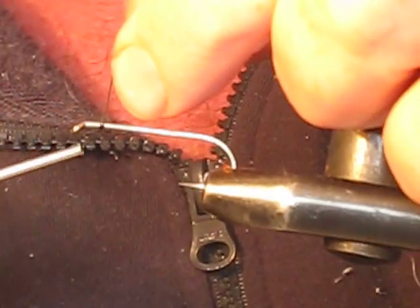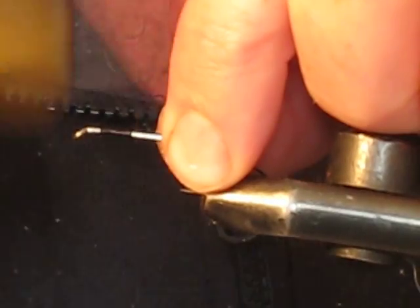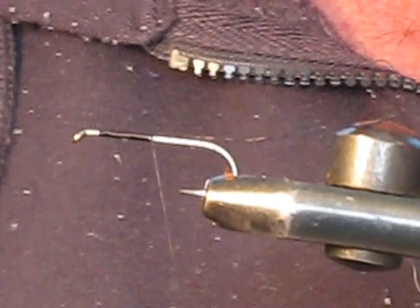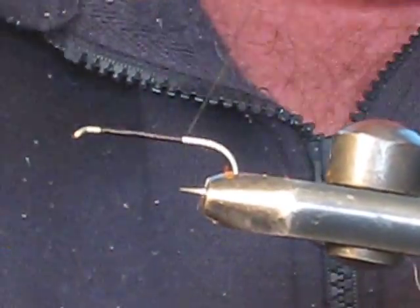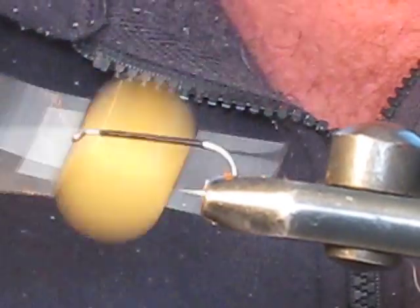We lay down a bit of thread, leaving about two or three millimeters from the eye clear so we can form a nice neat head later, then proceed to wind along the hook shank towards the bend in the hook. Cut off the tag as you go. Form a nice even bead of thread along the hook shank until you get to the hook bend.